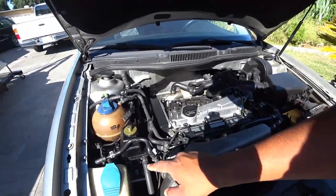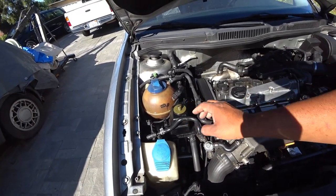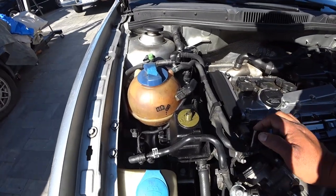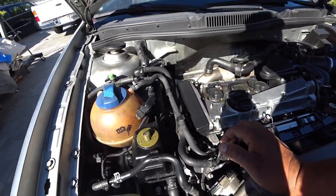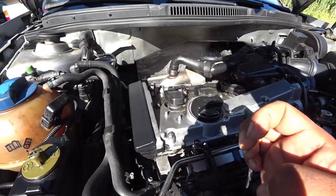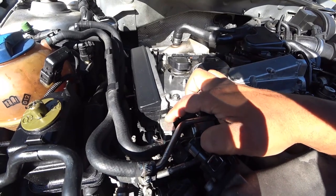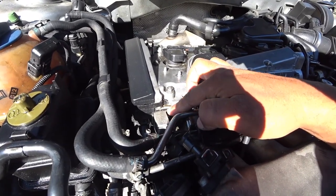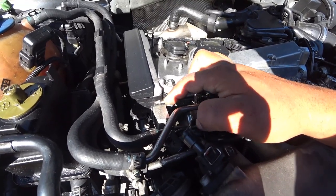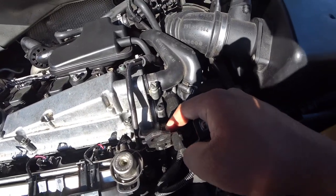Right here on the power steering, it's shiny — it's not supposed to be shiny. This is actually a dull black plastic, so there's a leak somewhere around here and we've got to find out why it's leaking. If you see right here on the valve cover, it's really shiny on this corner — that means they probably did an improper valve cover install and it might actually have an oil leak there. Over here it was done nicely so there's no oil coming out.